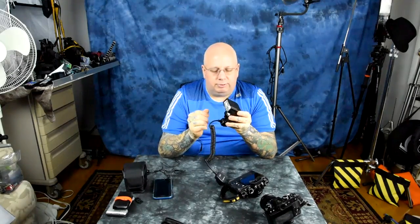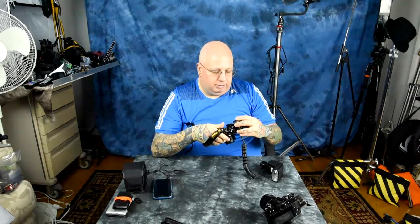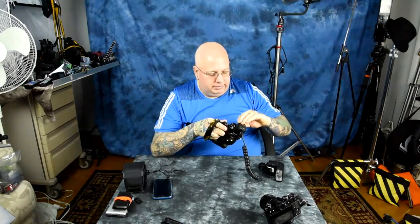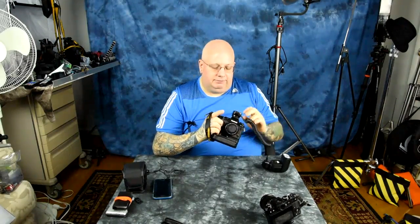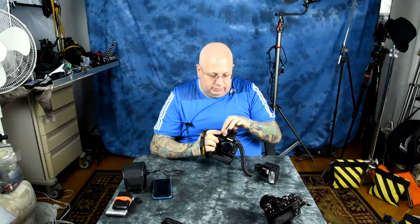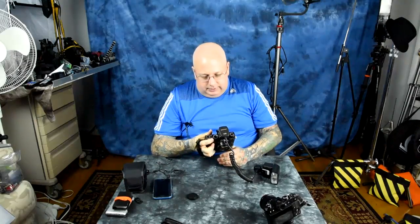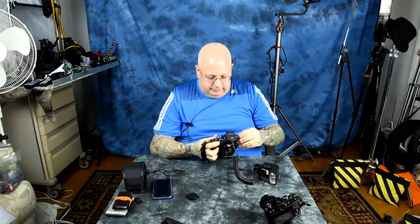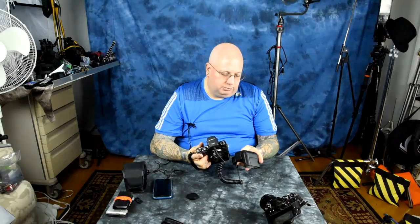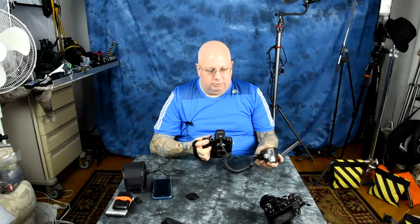For high-speed sync especially, get it off camera. This TTL cable is made by ProMaster — the Canon one is kind of expensive and not really made any better. Let's crank it up to one four-thousandth of a second, ISO 400, f/2.8. Turn the Nissan on to manual one-sixteenth power — we're at one four-thousandth of a second.